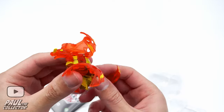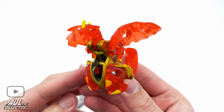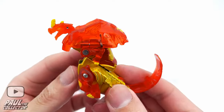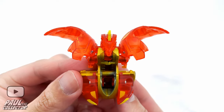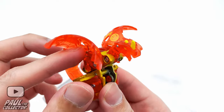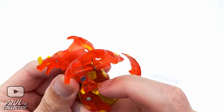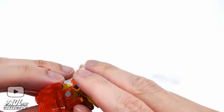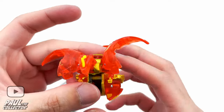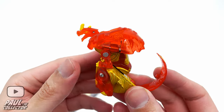Here we've got this Platinum Series Dragonoid in all his glory — man oh man, it looks pretty awesome. Wow, I really like it. Like, the core of this Bakugan is actual metal — it feels quite a bit heavier than your conventional Bakugan. And then we've got all these translucent red plastic pieces.